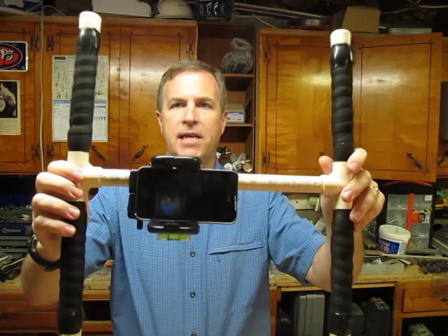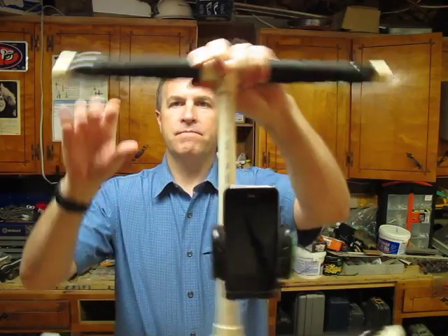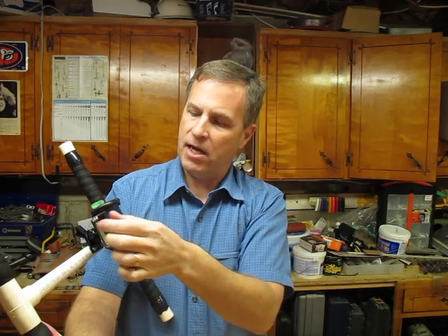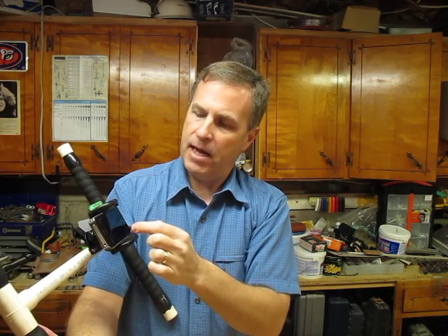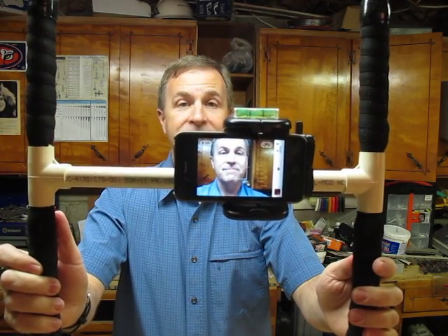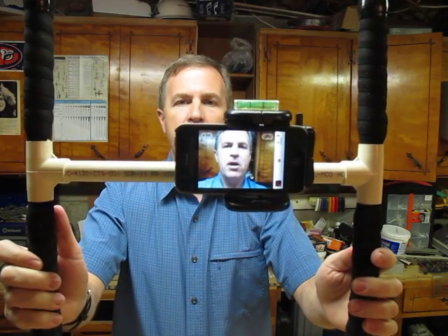Let me flip it over upside down — there's the phone. It would actually be this way, so that when the phone is on and we're doing the video, you'll be able to see me. So here you go — I'm going to show you how to do this, put it together. It's really pretty easy to do, and then at the end of this we'll go shoot some video outside.